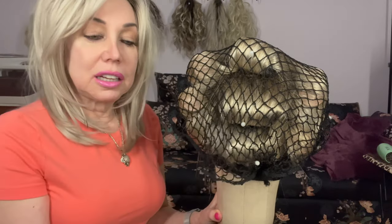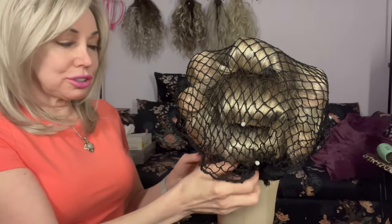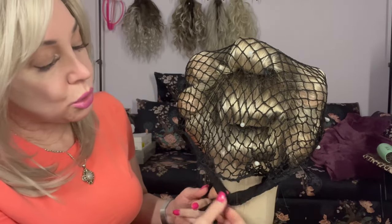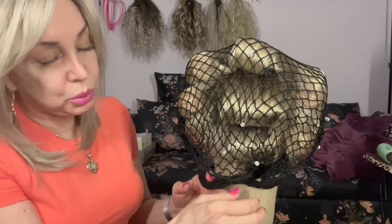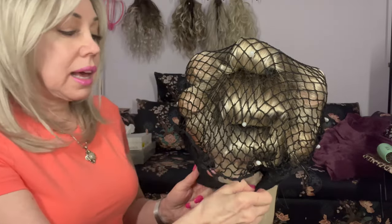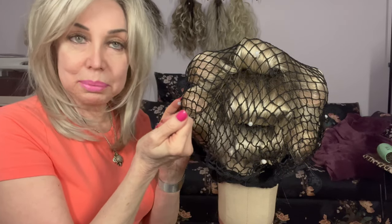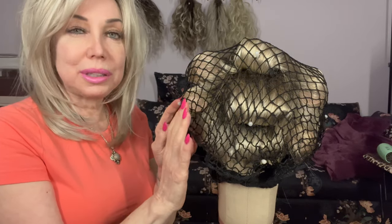Believe it or not, I put some hot rollers in here and I've kept them in here for two nights. And let's see how the curl is looking now. All I did was spray it with a little bit of water very lightly. In addition, I held the roller in my hand so if it didn't burn my hand, I knew it was the right temperature.